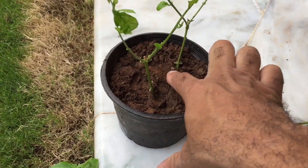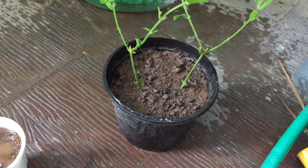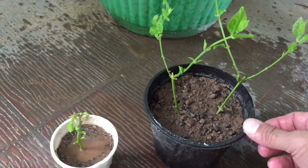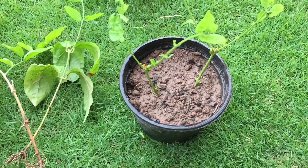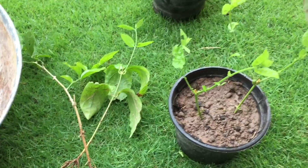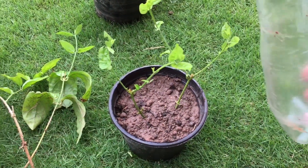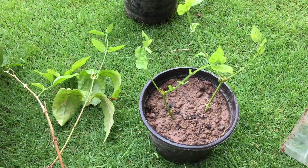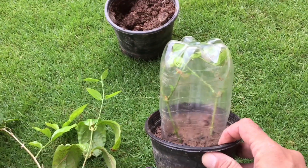After cutting, I will put it in the bag. The water will come out from the bag, then we will cover it in plastic. The water will drain from the bag.